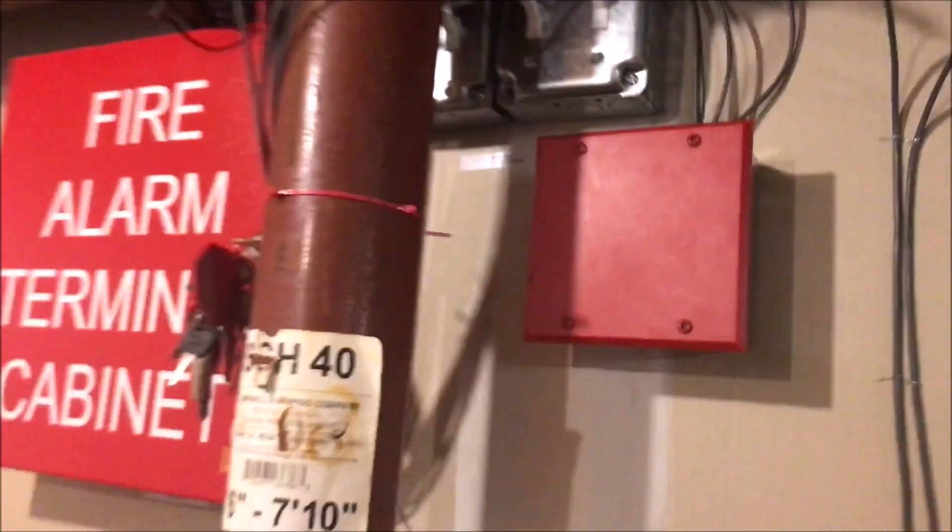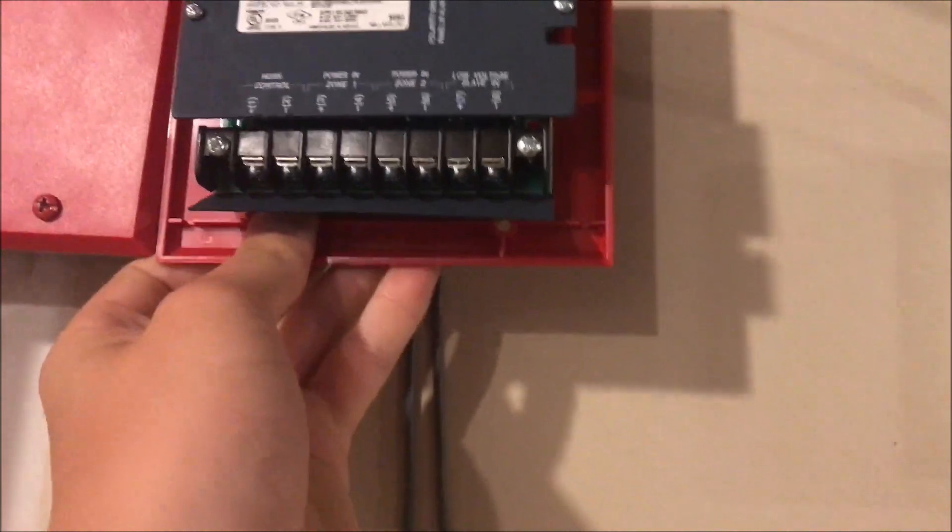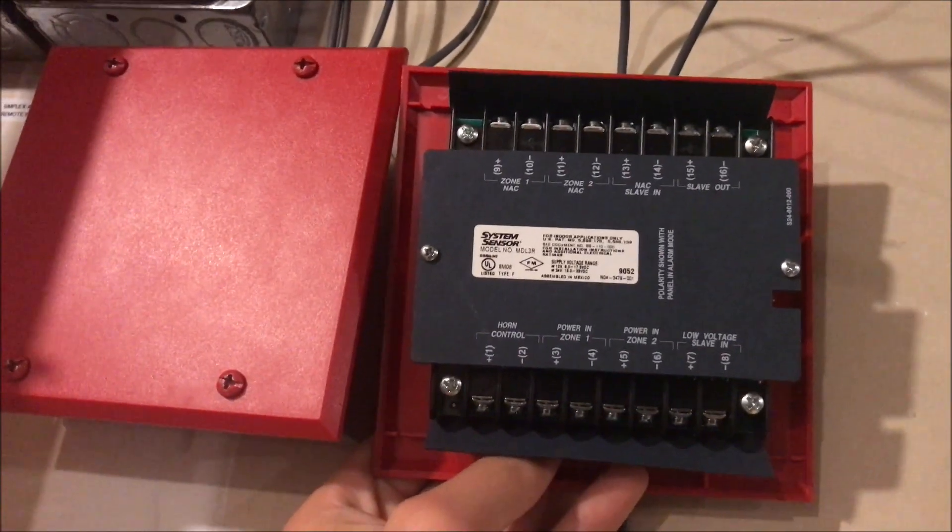We're over here at the wiring area of my Simplex 4010, and there's this nice red box. I also have a second one here — it is a System Sensor sync module. This one is built for the advanced line, because all my classic devices are four-wire.